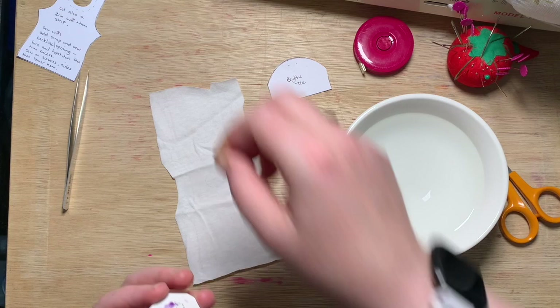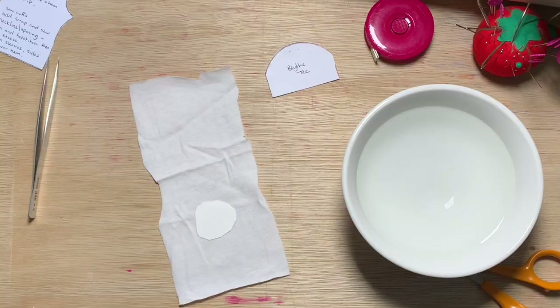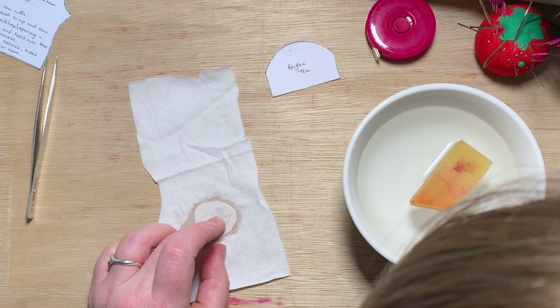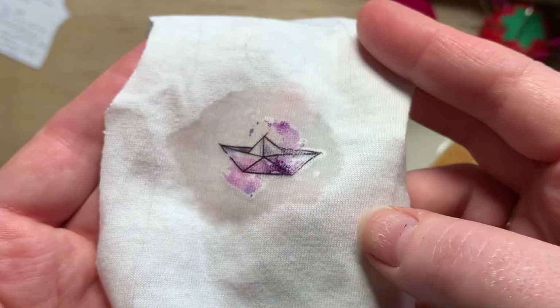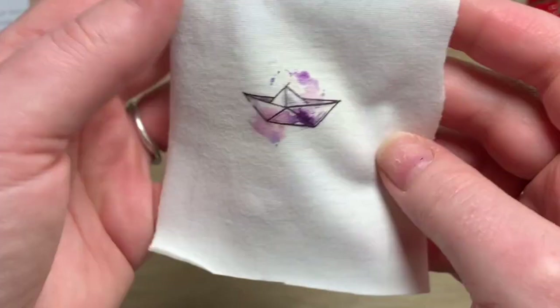I've drawn and roughly cut my pattern piece. I remove the tattoo film and stick it carefully into place on the t-shirt. Using a sponge and water, I firmly press and wet the tattoo paper. Once saturated, you can peel away the backing. Let it dry. I covered the front with baking parchment and gently pressed it with the iron.